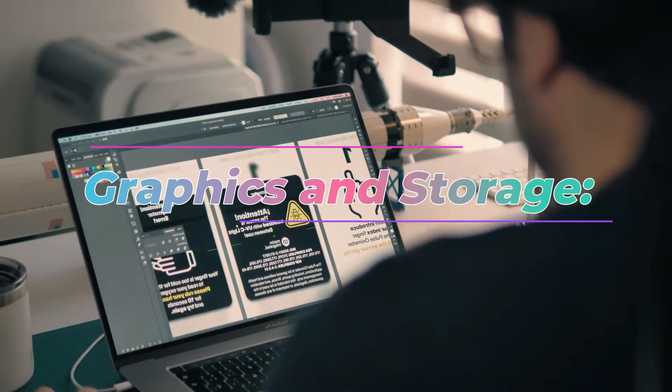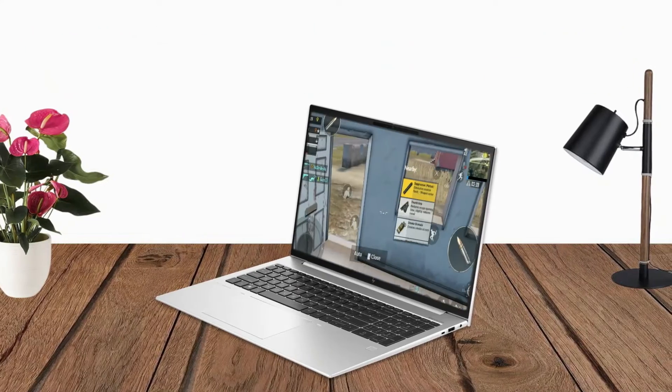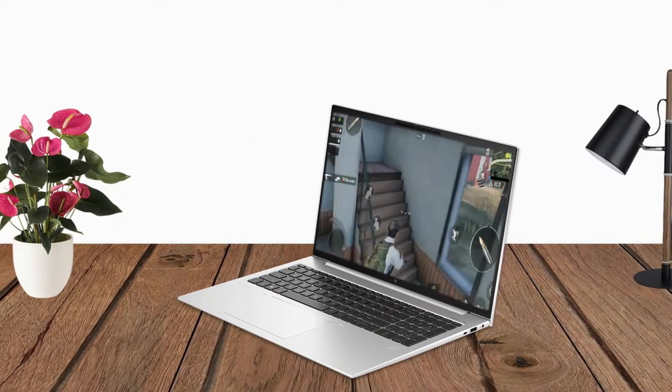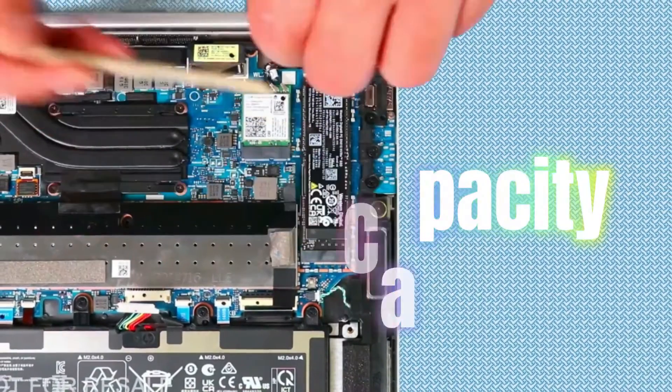Graphics and Storage. Featuring integrated Intel Iris graphics, the laptop delivers decent graphical performance for multimedia tasks. It offers versatile storage options, including 512GB PCIe NVMe SSDs, with the flexibility to choose capacities of up to 2TB to suit individual needs.